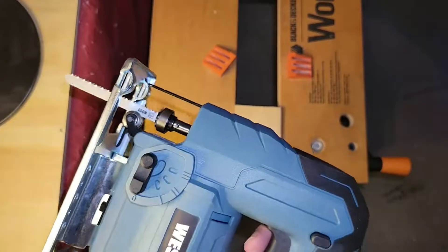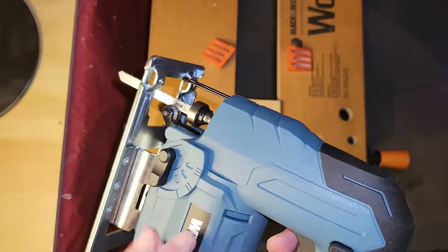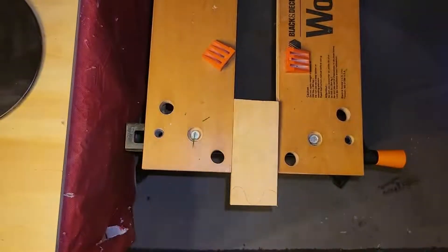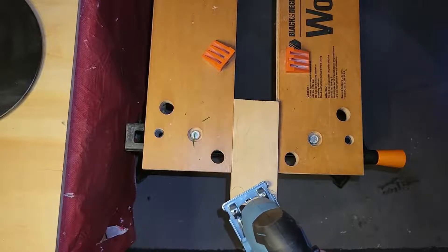Today I'm reviewing the Wesco jigsaw. I have bought quite a few Wesco products in the past and I found them all to be top quality, so I'm expecting nothing less than absolute perfect quality from this one. So let's see what happens.